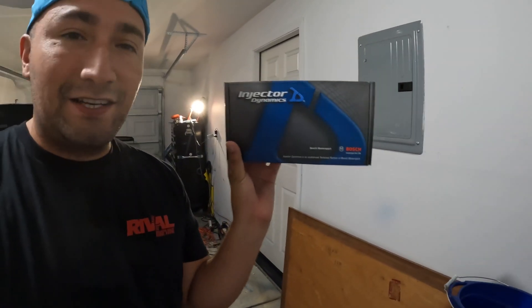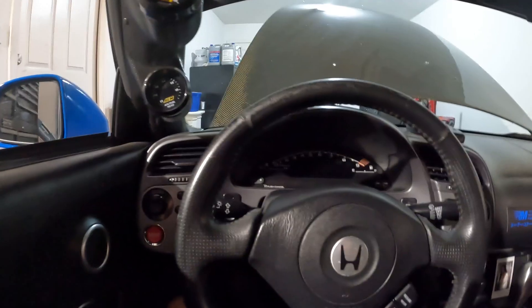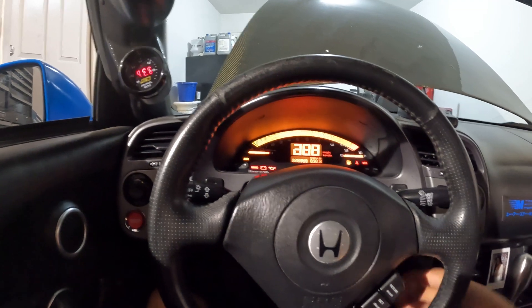What is up guys, thanks for tuning back in. Today we're going to do a quick one — we're going to go over the Injector Dynamics ID 1300x series. I'll give you guys my review. I've had them now for a year and some change, so I can tell you the good, the bad, and the ugly. I'll do a cold start so you can see how the car idles with the injectors, then a warm start as well.